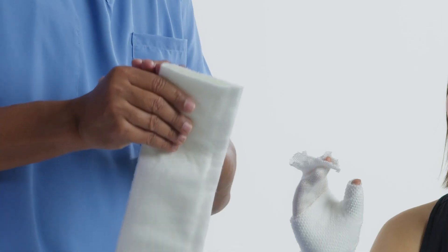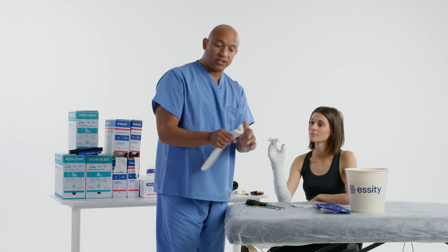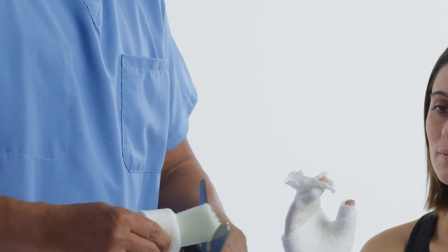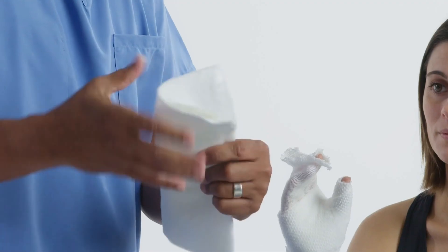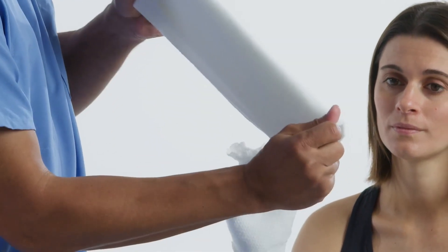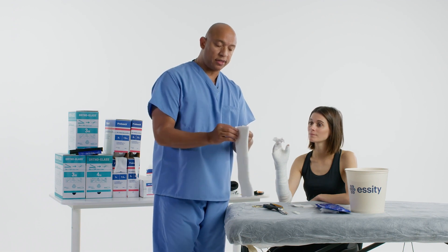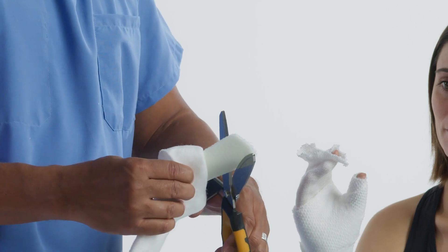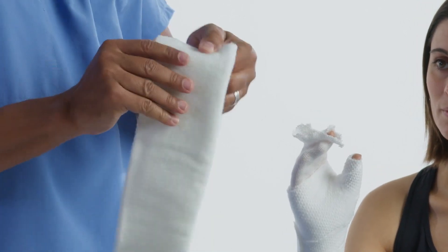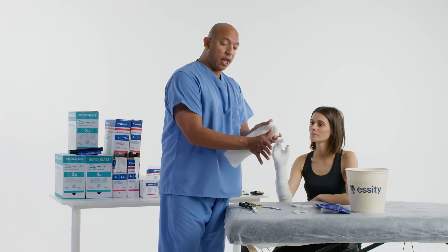Go ahead and remove your ortho glass from the package. If you notice, this is the fiberglass hanging out — we do not want that hanging out, especially for the thumb spica, because we don't want them to touch their face. This is going to get extremely hard. You have two ways to take care of that: you can peel this down and cut down about a quarter of an inch so it's not hanging out, or you can go ahead and stretch the padding past the substrate. You can also cut down more, giving yourself a nice folded edge, making sure there's no way for the substrate to stick out at all. Fold that on the patient and have it secured.